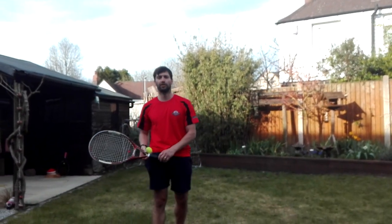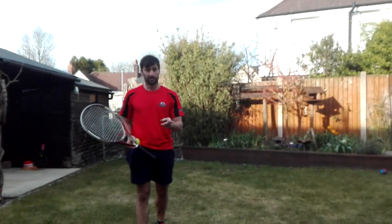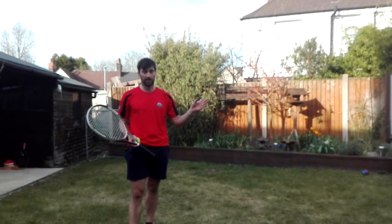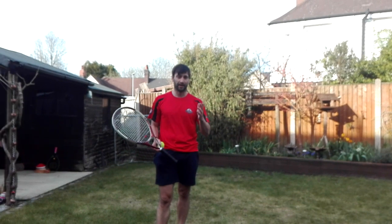Hi guys, Rob Rhodes here, Staffordshire Racketlon UK England. I'm just going to go through some more things that we can do with our trampoline. Last time I was on doing a video, we showed you how to play tennis against your trampoline — that was just using the serve. Today we're going to look at the serve and volley.